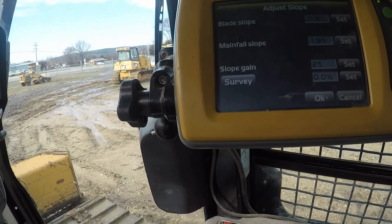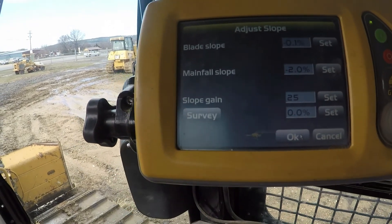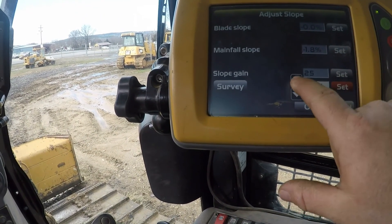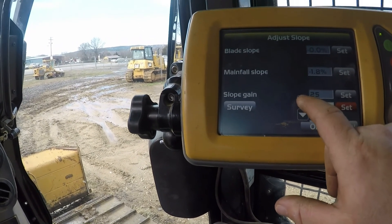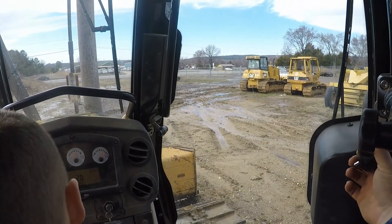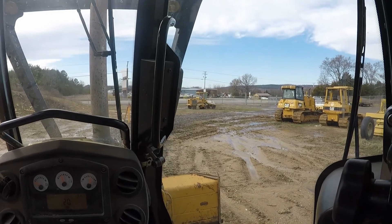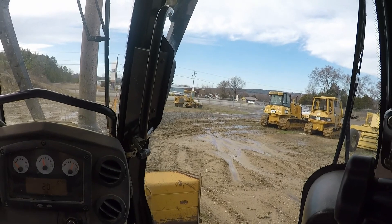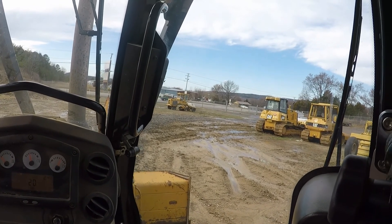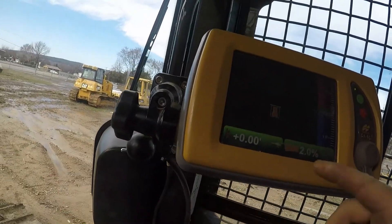Let's switch over and do a slope here. Let's see if my blade will run a slope. I'll set that to a two percent. That should pick this corner of the blade up. There it is - so now if I was to make a pass, the main fall slope would be dead flat and the cross slope would be at two percent.